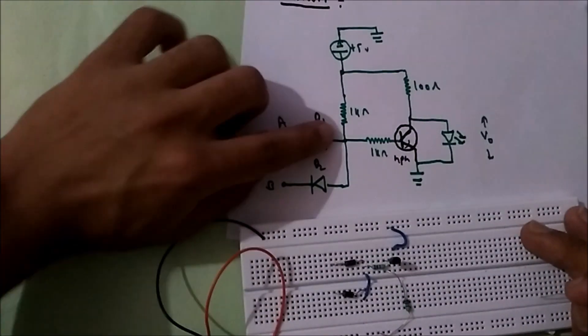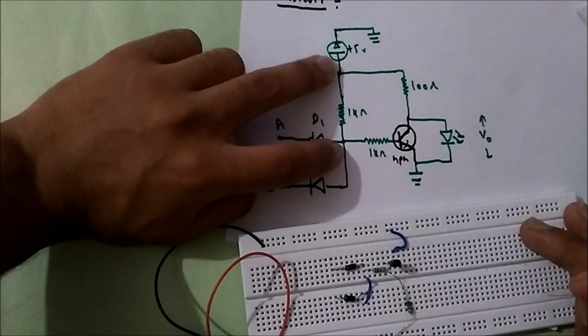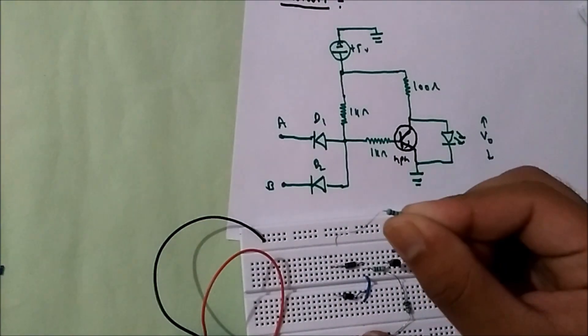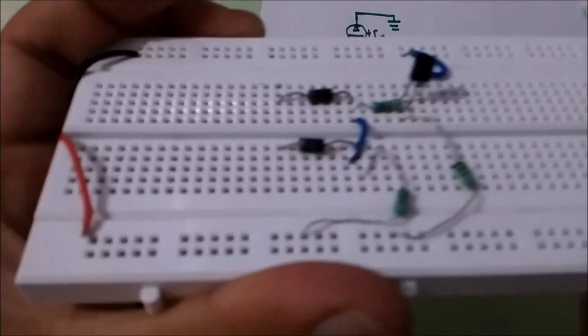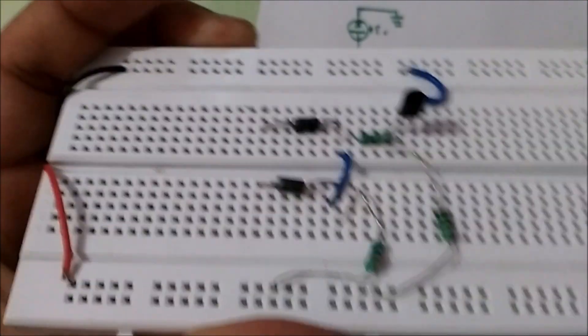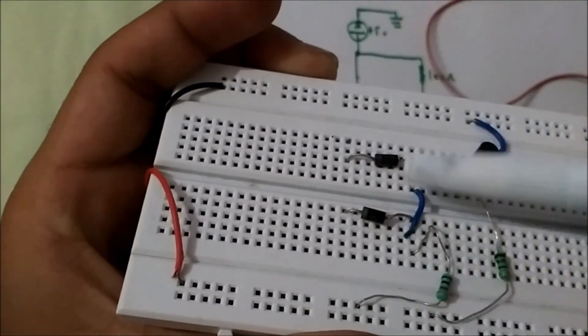In the circuit, a 1kohm resistor is also connected between the p-terminal and the positive terminal of the battery. So I'll just connect the 1kohm resistor from the p-terminal — which is this one here, you can see this is its p-terminal.